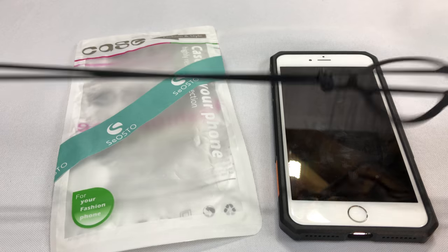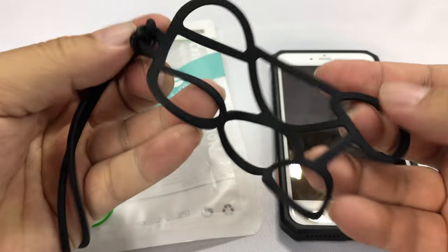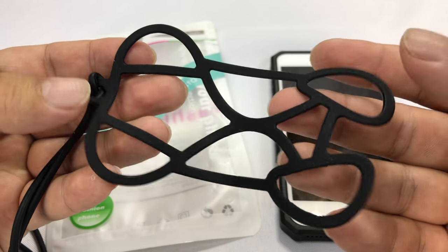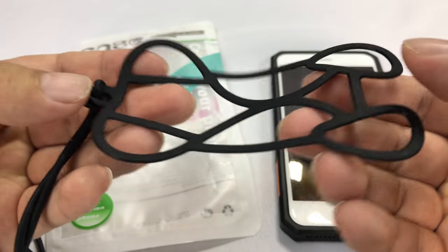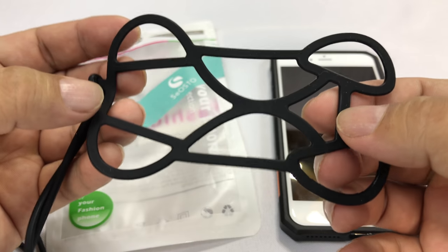Everything's in black. Seems pretty robust and very stretchy. That's the way this thing works. As you can see here, it kind of looks like what we call the dog bone, or one of the scooter sleds that you'd ride under a car when you're working on it.